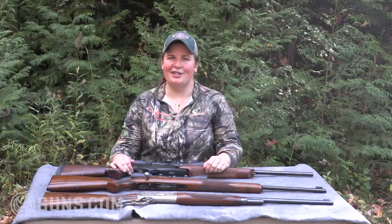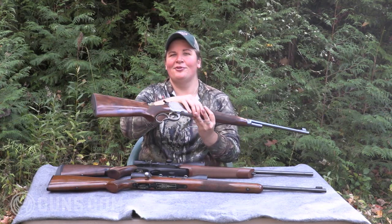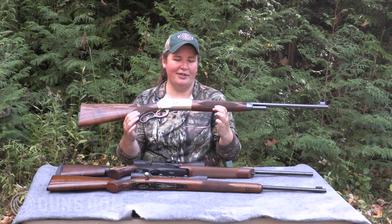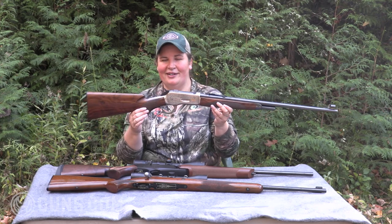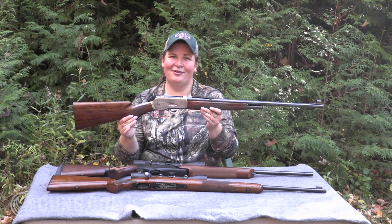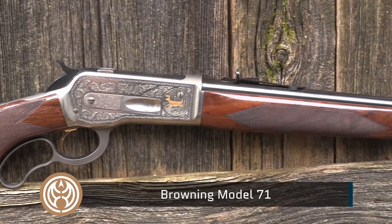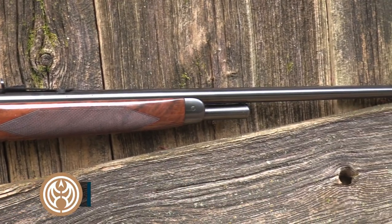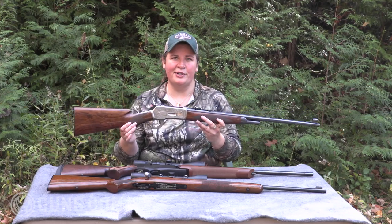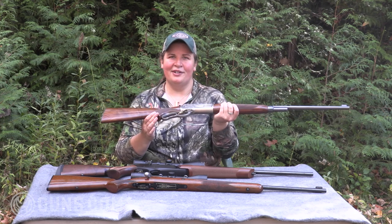When we talk Browning lever actions, the logical choice is the BLR — the Browning Lever Rifle — but I'm going in a slightly different direction. How can you not like choosing the Model 71? This rifle was only produced for two years by Browning, 1986 and 1987, but it was a remake of a popular Winchester design. Browning and Winchester being interrelated companies, this makes not only a great hunting rifle but a beautiful wall hanger as well. This Model 71 comes from the Guns.com vault, chambered in .348 Winchester — ammunition that's a little more unusual these days but still available from Winchester and Buffalo Bore. It has some serious knockdown power.